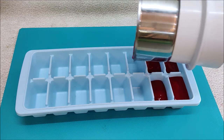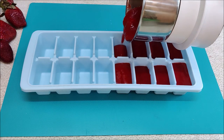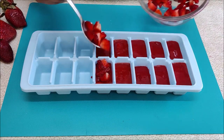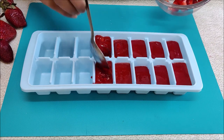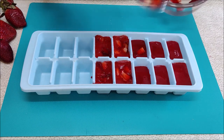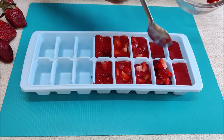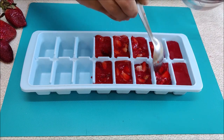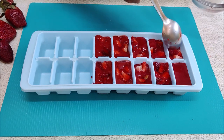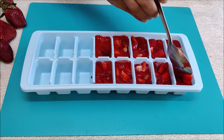Now I will show a fresh strawberry puree method. I chopped some strawberries into small pieces. When we make a smoothie or any recipe, we can freeze this puree. We can freeze it properly and use it for up to 1 year.